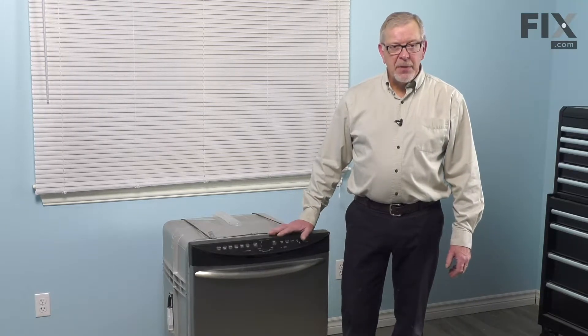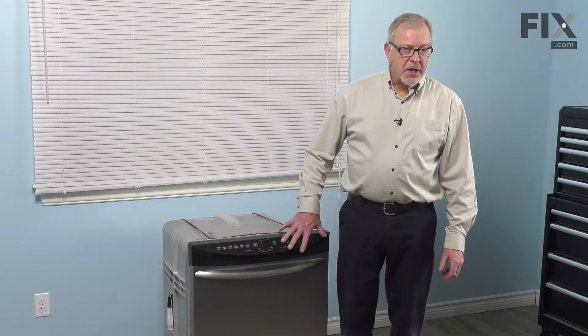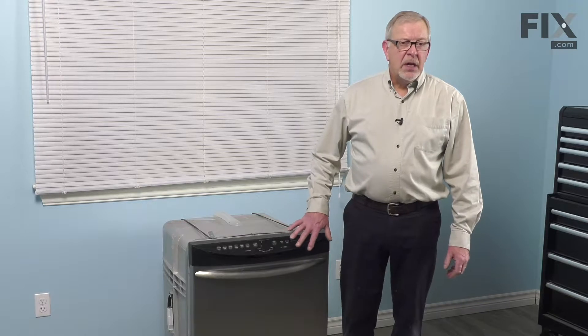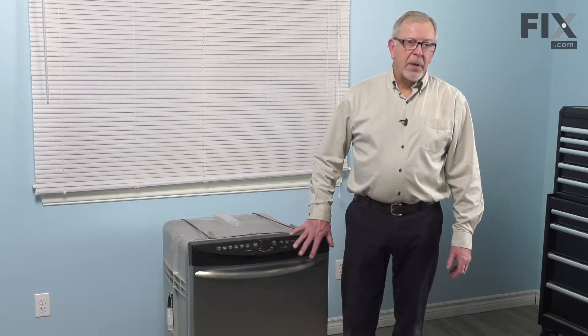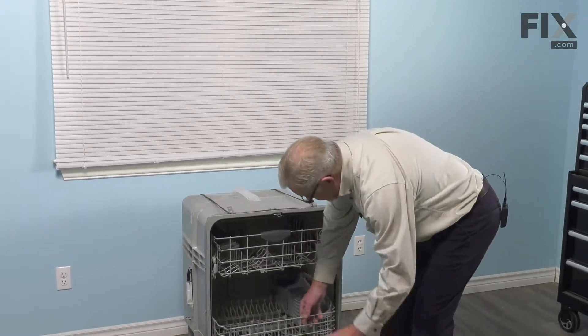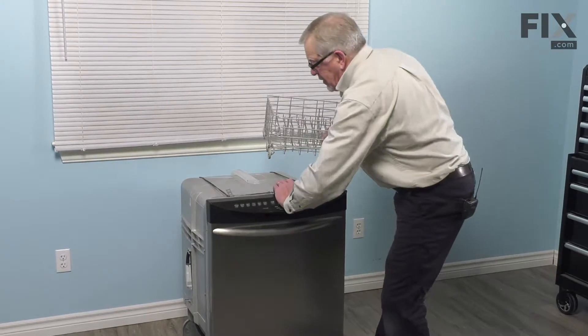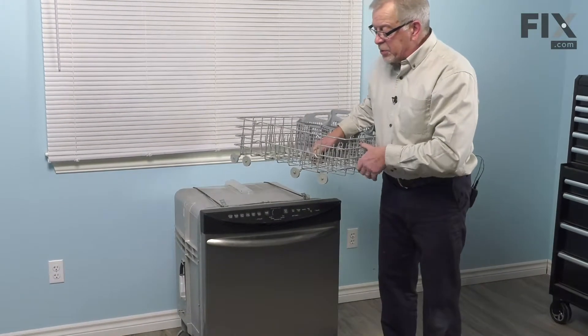With the dishwasher removed from the cabinets, our next step will be to lay it on its side. If there are any dishes inside the dishwasher, they need to be removed. You may also want to open the door and remove the lower rack as well. Then we'll lay it on the side so that we can do the repair.